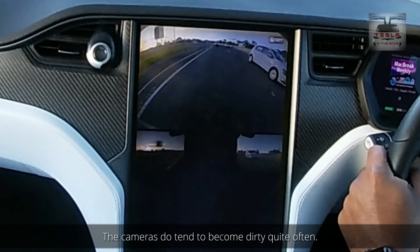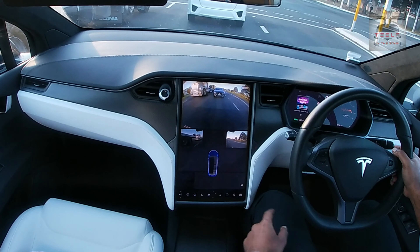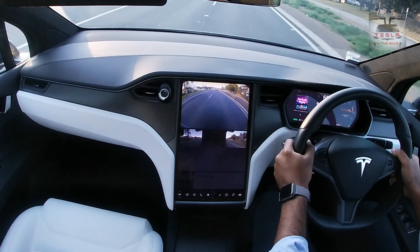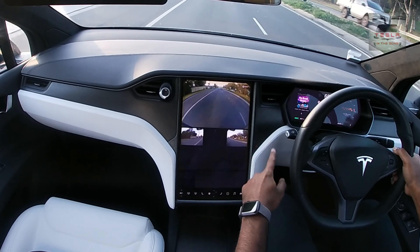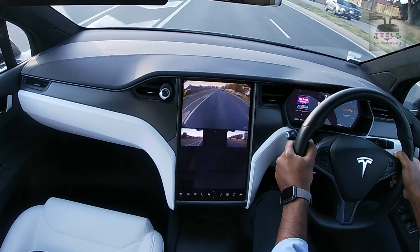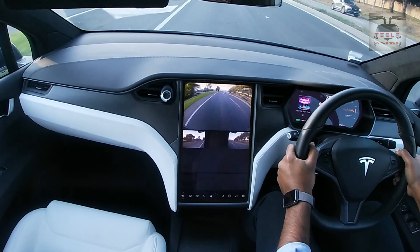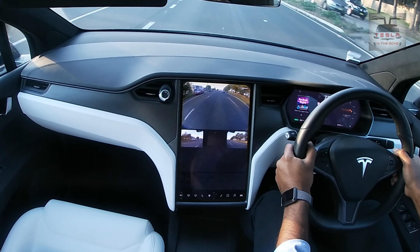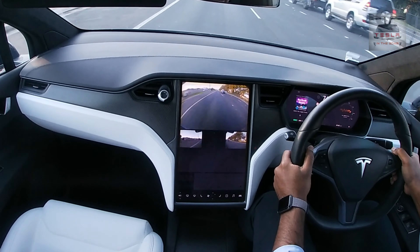Really cool. So this is the latest update - it's dropping in the Aussie cars right now. Needs a little getting used to, to be honest. I like the graphic when the car is in park mode - the car comes up there, it's pretty awesome. I like the way the repeaters work. Really cool.